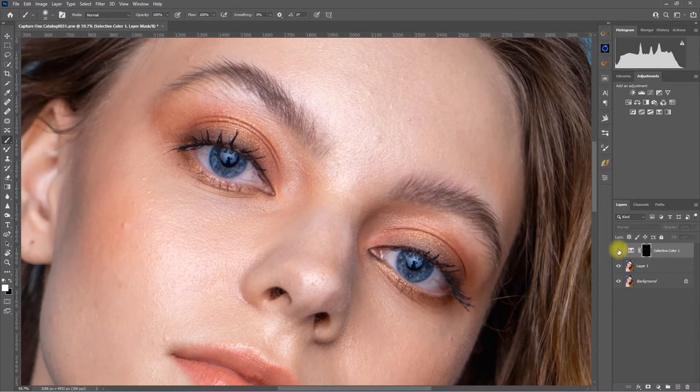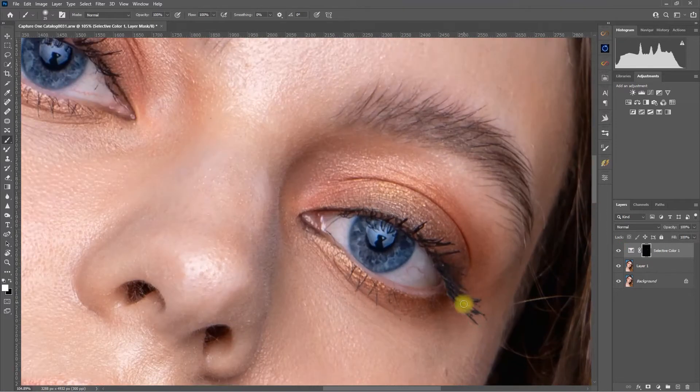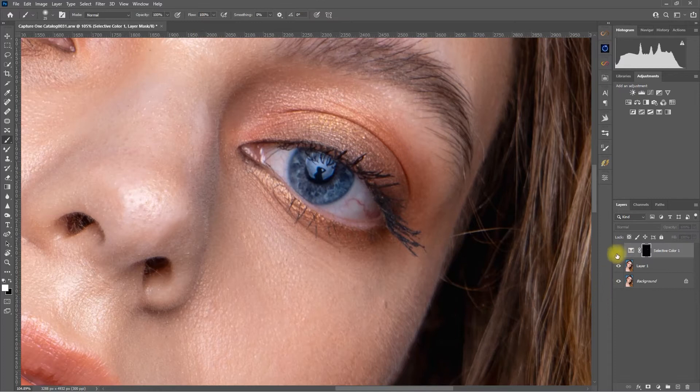So this is the before, and this is after. Let's zoom in — before and after.